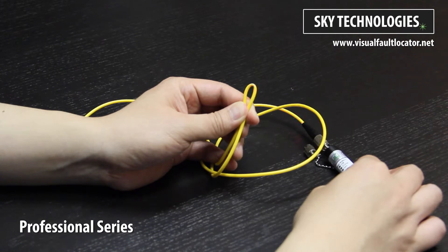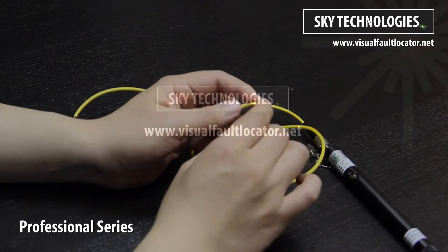This is the Professional Series VFL by Sky Technologies. If you're looking for something more powerful, be sure to check out our Elite Series.